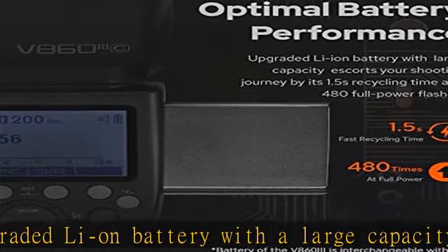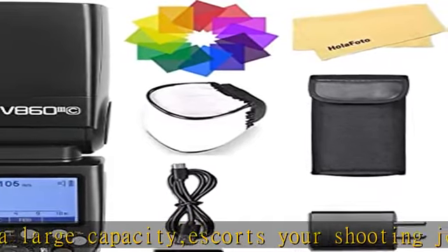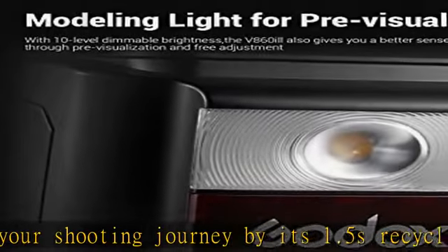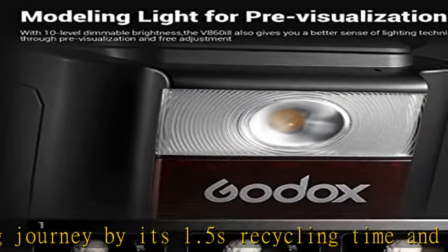Modeling light for pre-visualization: a modeling light was added to help you preview the light effect, ensuring every shot has a perfect result. With 10-level dimmable brightness, the V860III gives you a better sense of lighting techniques through pre-visualization and free adjustment.